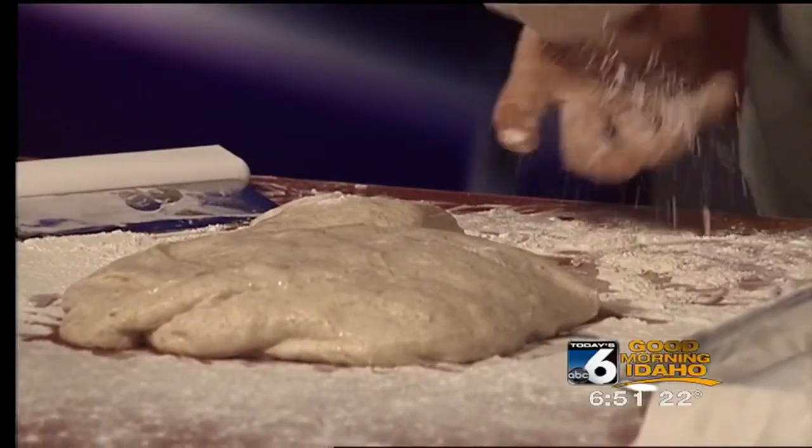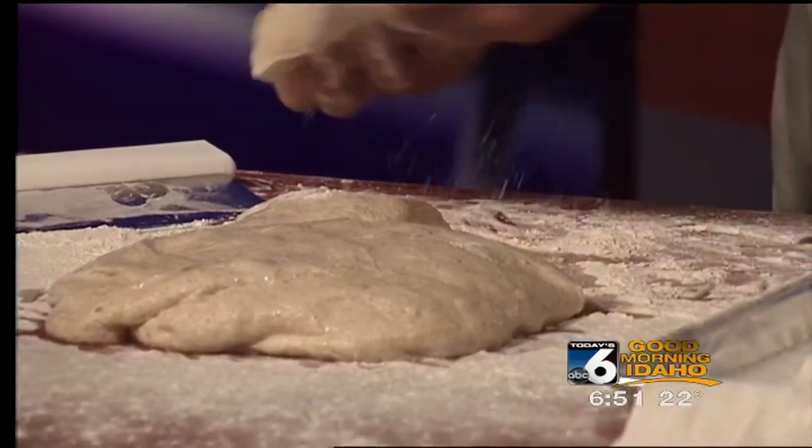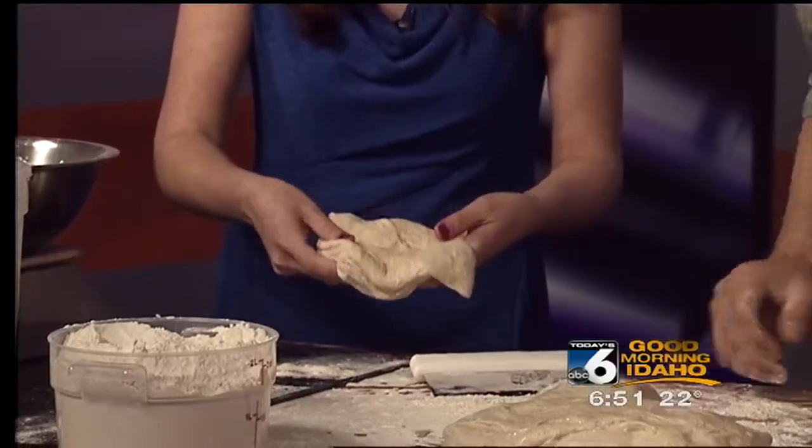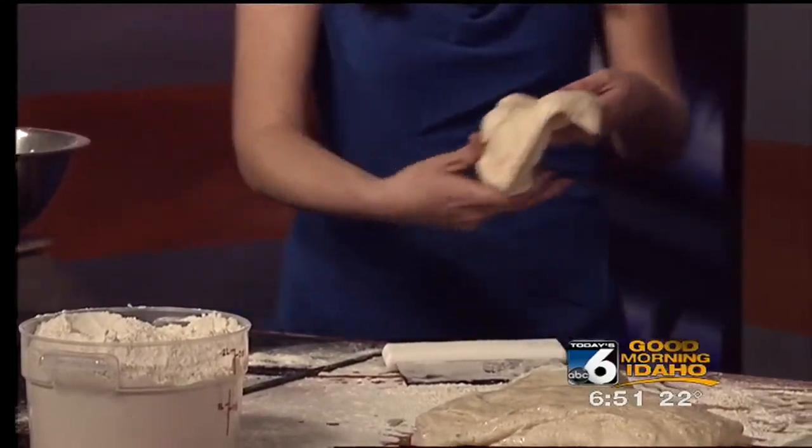We're going to cut pieces off. Give it a little stretch. I've never made bread before like this, so this is a learning experience for me. Make sure you put plenty of flour out. So we're going to put it on our linen couche — it's what's called a couche, it's a proofing fabric. Do you need one of these if you're making it at home? You can use a kitchen towel.